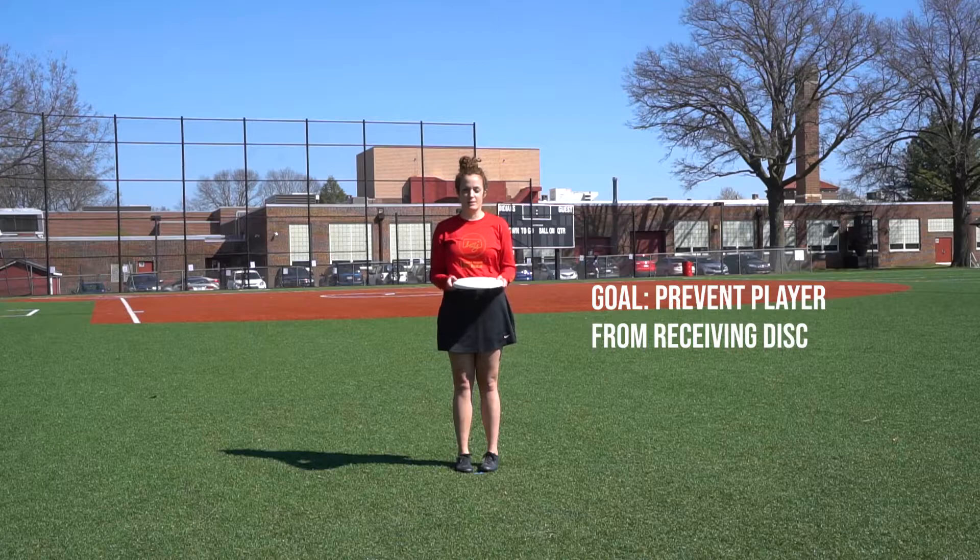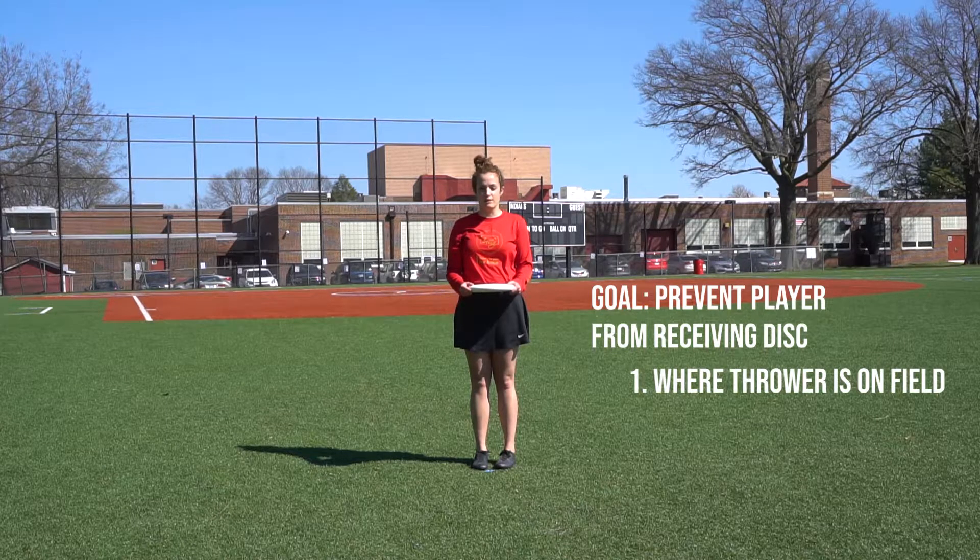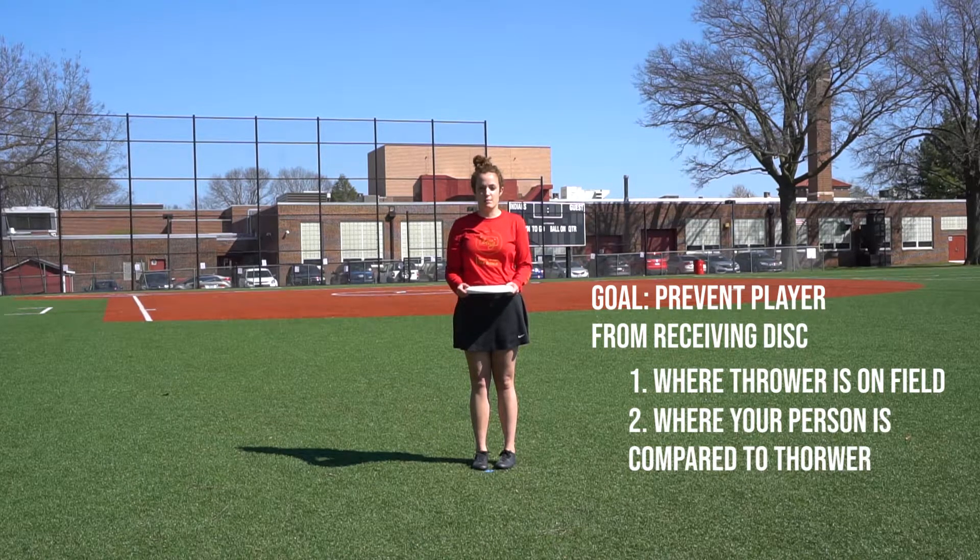The goal of downfield defense is to prevent your player from receiving the disc. Effective downfield defense will limit the number of options for the thrower and hopefully create a turnover. Two things to keep in mind are where your thrower is on the field and where your person is compared to the thrower.